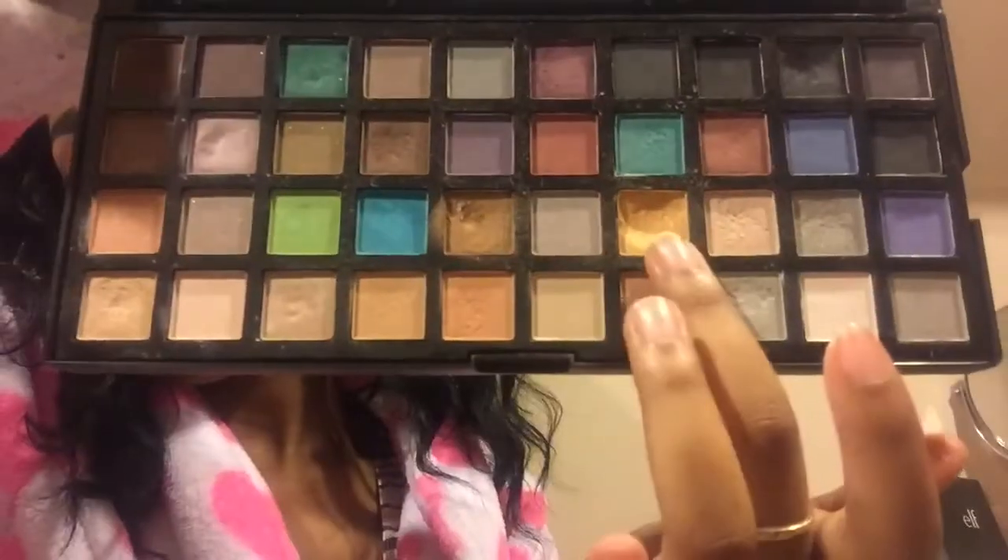So right now I'm just cleaning that up and now I'm going into this Spotlight palette by ELF and putting this gold shade all over my lid, and going back into the berry shade to clean up.